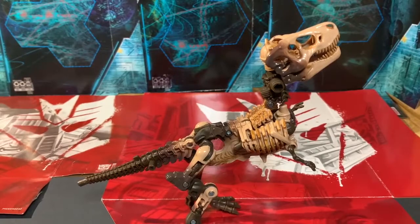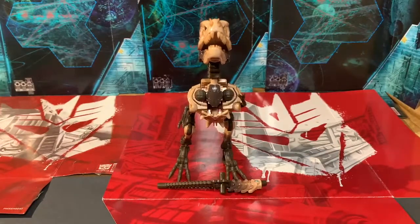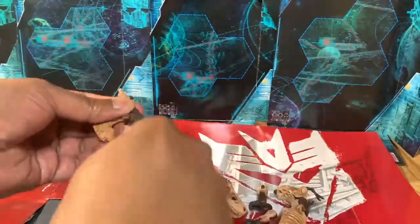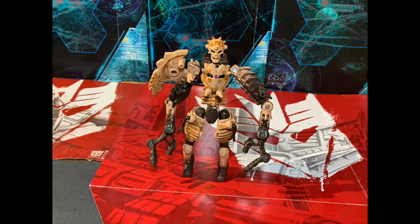This guy doesn't come with any weapons because he actually is the weapon. I just decided to rip his tail off — and that's it. Transformation simply involves ripping parts off until you get a bone pile, and then taking that bone pile and composing what will turn into a pretty awesome robot mode.